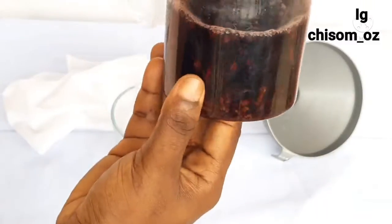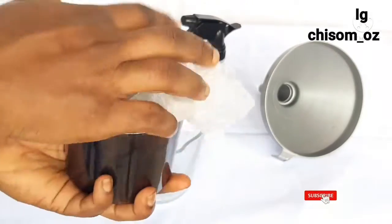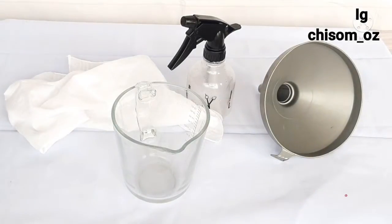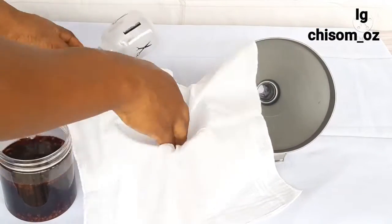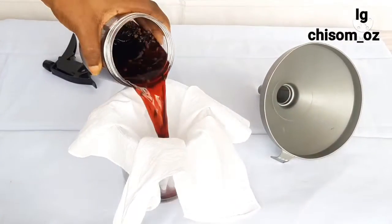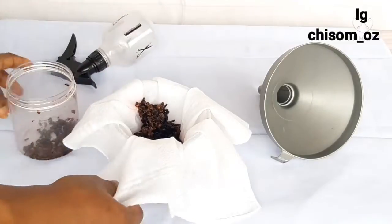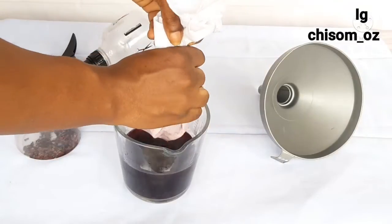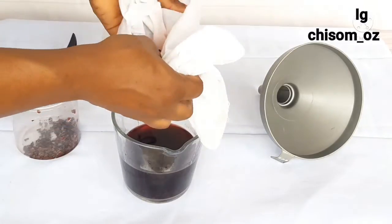This is one hour later, and if you notice the color has changed from a lighter shade to a darker shade, meaning it has actually soaked. Now I'm going to strain out the water. For straining, you can use a cloth, handkerchief, or sieve with tiny holes. Please don't use something with bigger holes because residues will enter the water and when applied to your hair it will build up dirt, which is not scalp friendly. You just need the water — you don't really need all that residue entering, because you won't be washing it off.